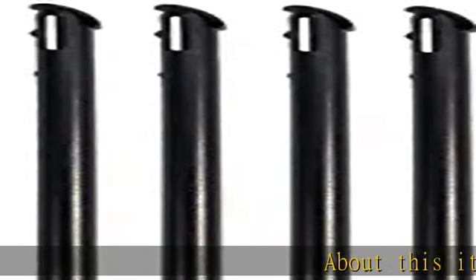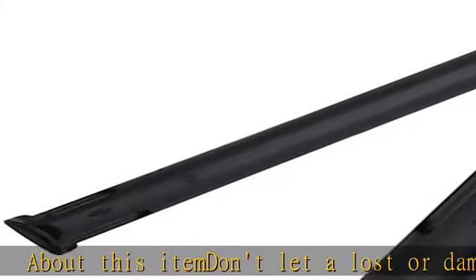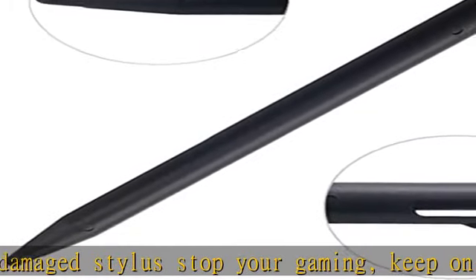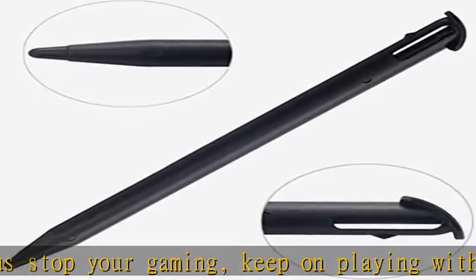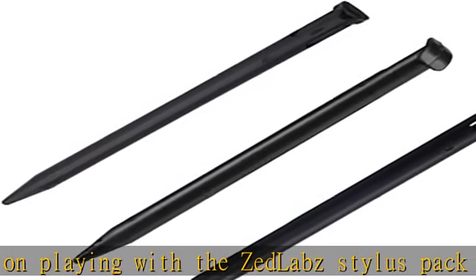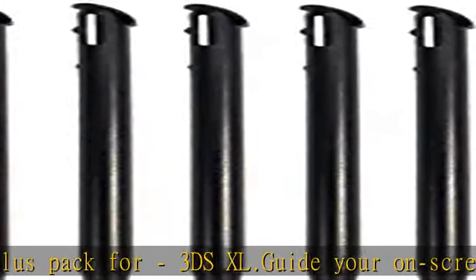Don't let a lost or damaged stylus stop your gaming. Keep on playing with the Zedlabs Stylus Pack for 3DS XL. Guide your on-screen character with precision. Solve puzzles and access the touchscreen functions of your new Nintendo 3DS XL with these replacement stylus pens. These plastic stylus pens are an ideal replacement for lost or broken stylus pens.